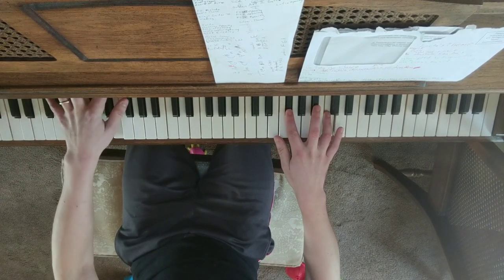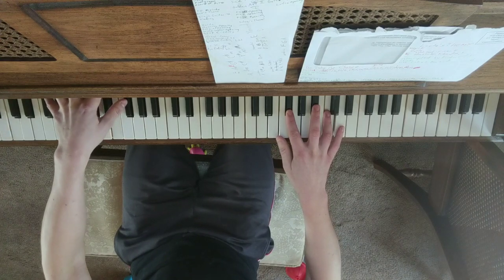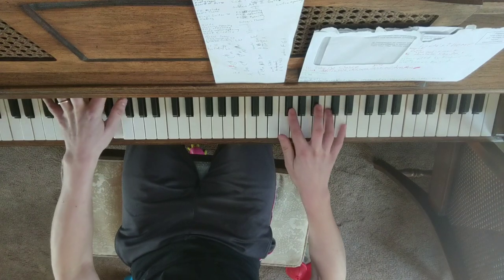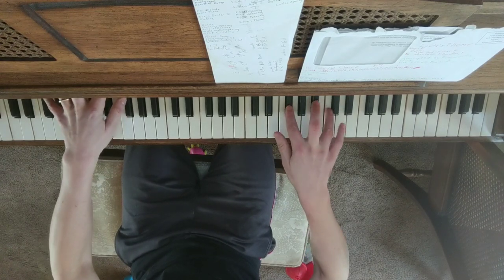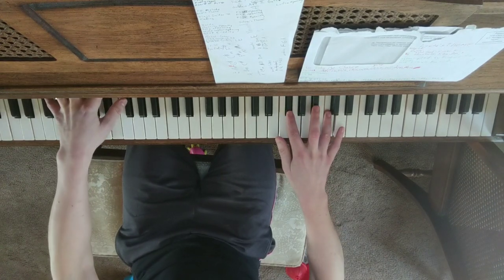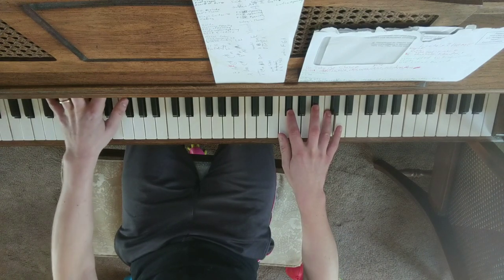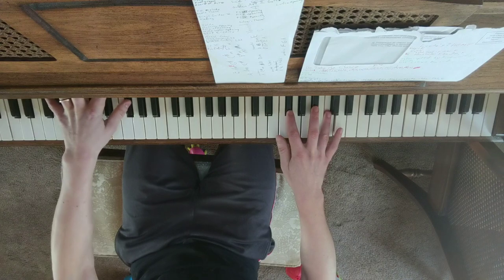I don't know what chord this is supposed to be — must be like... I don't even know. But this is what I think is on there. So this is G flat and E — G flat, E, G flat.